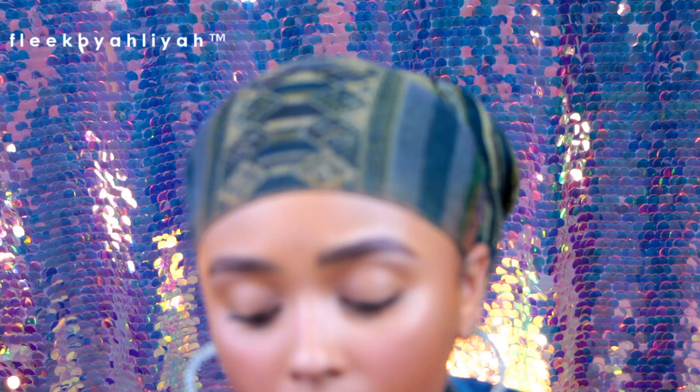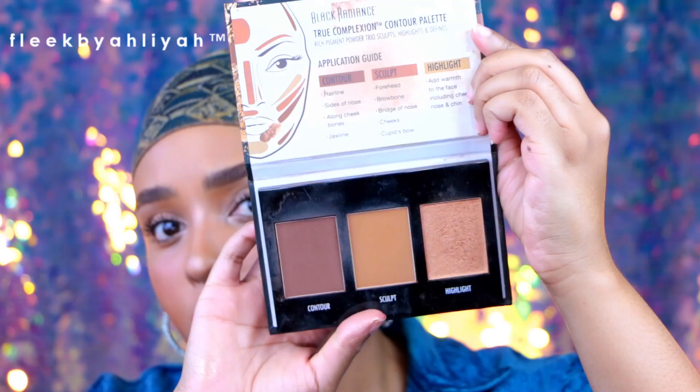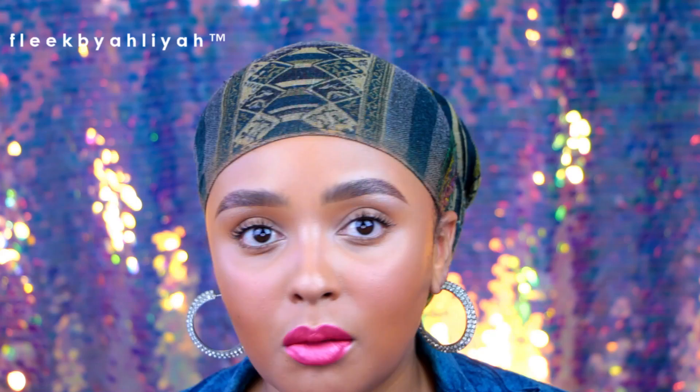You're going to need contour and bronzer to sculpt the face across multiple complexions. Black Radiance makes good contour palettes — they have a light-to-medium one and a medium-to-dark one that works for very deep complexion women, both with highlighting shades. Anastasia Beverly Hills also makes a contour kit but it's more limited in depth range. You can also use concealer to contour — that's why I got every shade of the LA Girl Pro HD Concealer, including very deep shades.